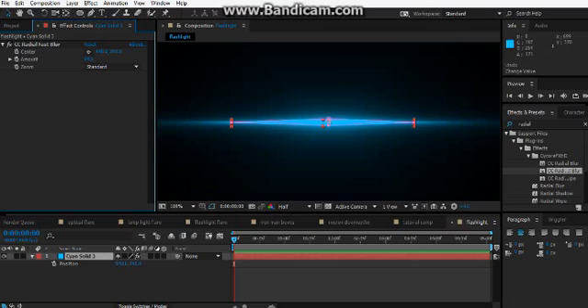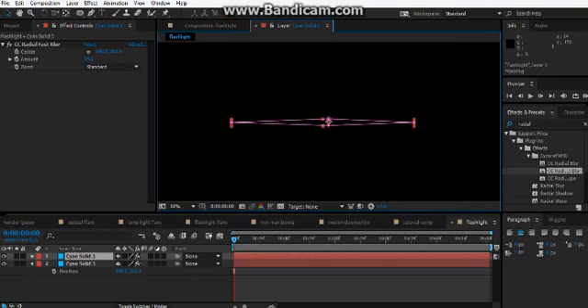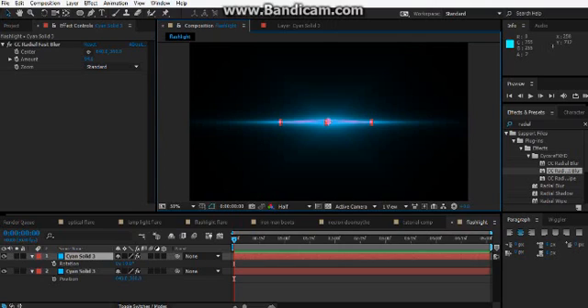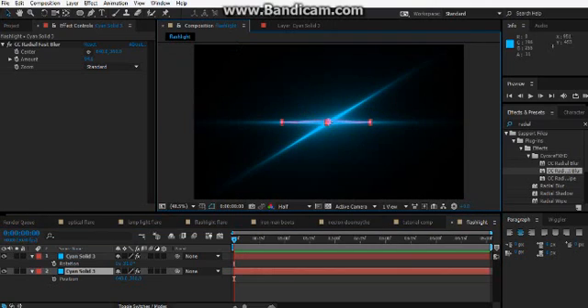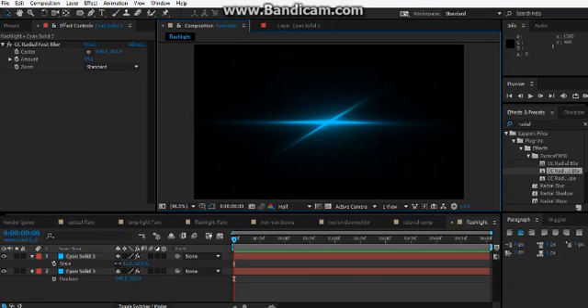Duplicate this layer — it's duplicated. Now rotate that a bit. Let's make the mask a bit thinner. You can prefer to make this one smaller here.